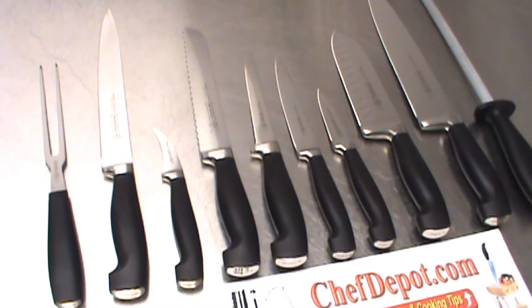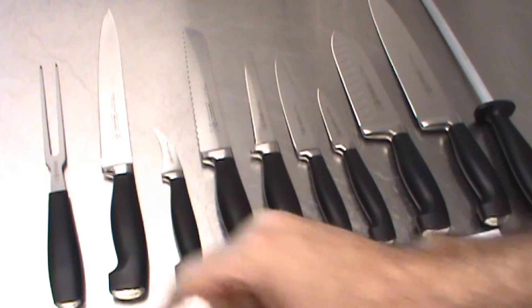Hello, Chef here. I wanted to go over the different knife types and their uses. These are set up in order of importance.